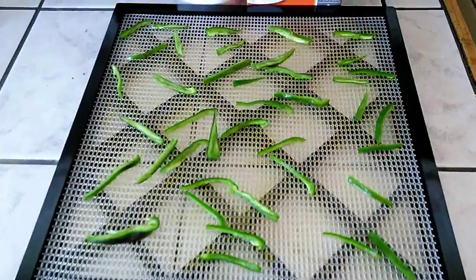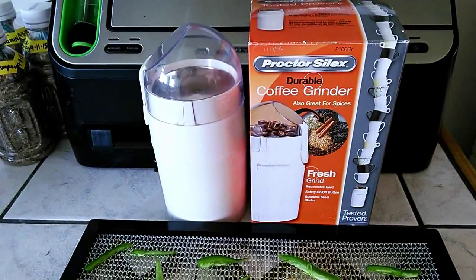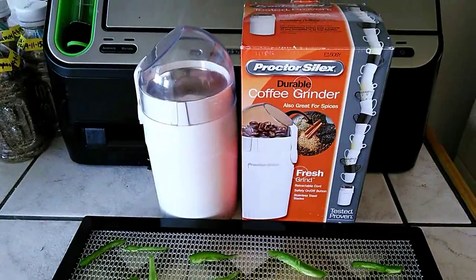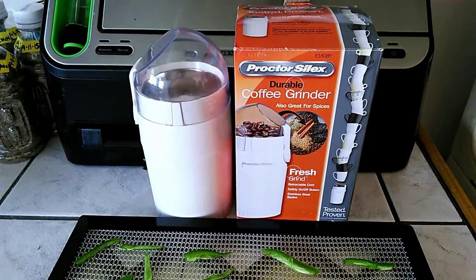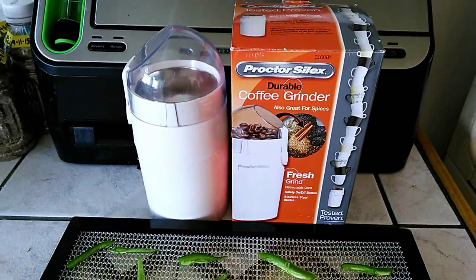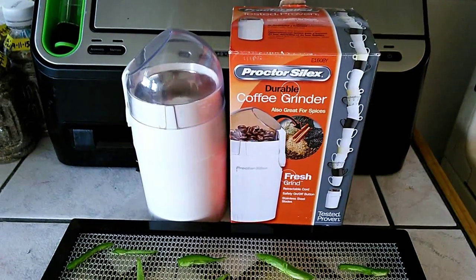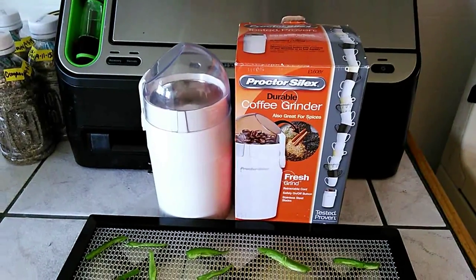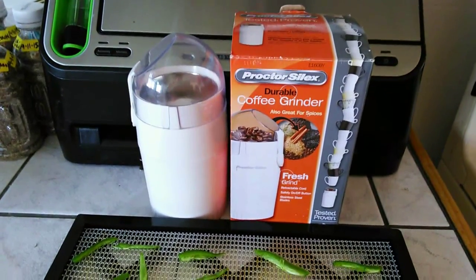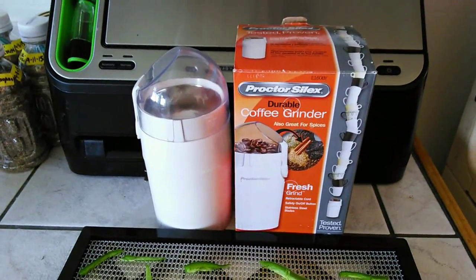After they come out of the dehydrator and cool down, I'm going to use this coffee grinder. It's great for grinding up bell peppers, mushrooms, and things like that. People in my family don't really like mushrooms, but I've ground them up, put them in a spice jar in the cupboard, and add them into dishes that would normally have mushrooms. It has a little bit of flavor but they're not chewing on the mushroom — they said it's slimy. So I use this coffee grinder, grind them up real good, put them in a spice jar, and add them to a lot of my meals and they never even know it.